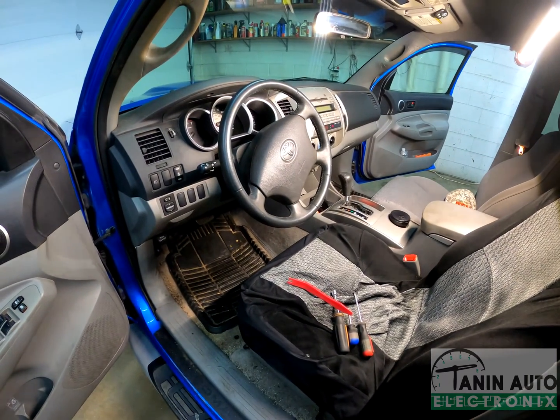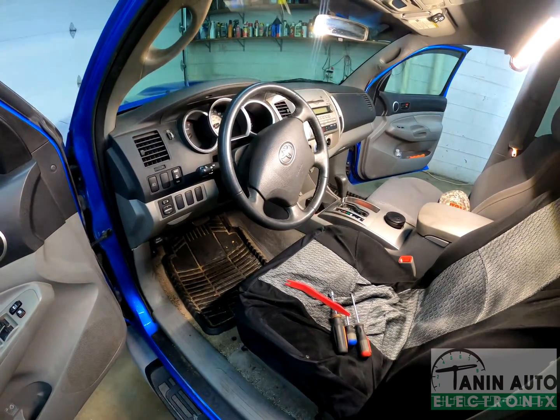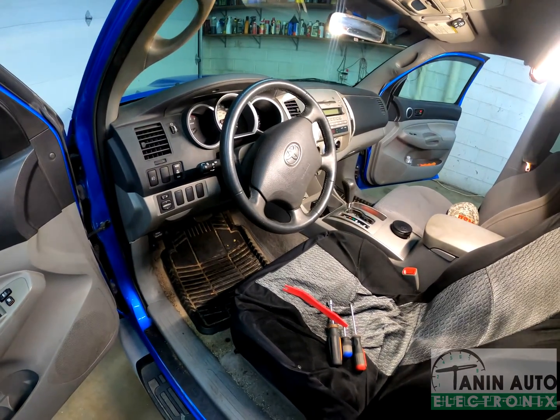Hello, welcome to Tenon Auto Electronics. Today, I will be showing you how to remove the gauge cluster from a 2005 to 2015 Toyota Tacoma.